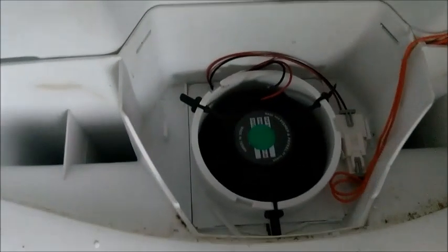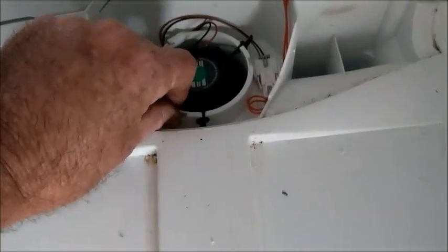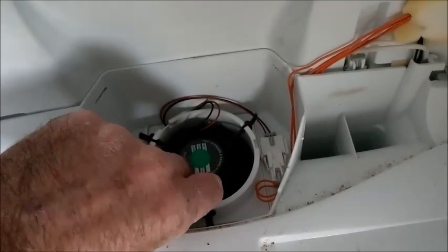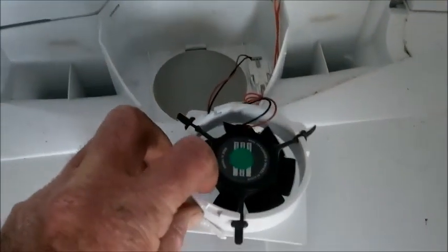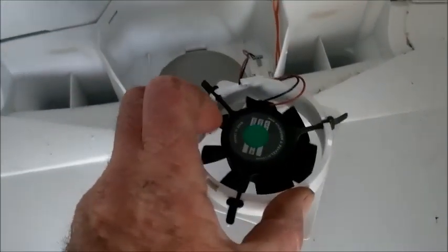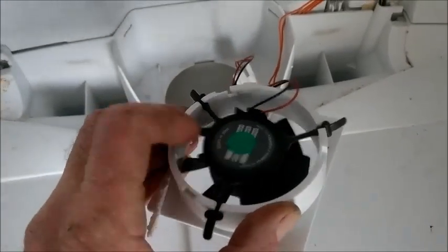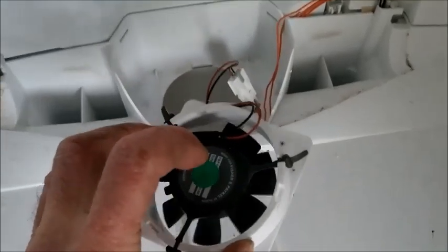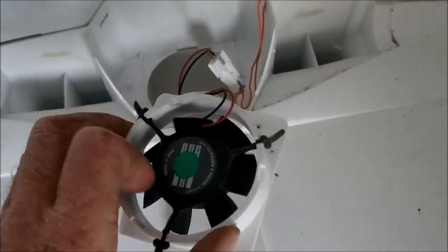And there we have the problem — the fan is not spinning. This is only a 12-volt fan, very similar to a computer fan. You can lift that out with one hard yank as well, and you can see it's not spinning. If you give it a little help sometimes it'll work — it's stopping and starting, so that is the problem.